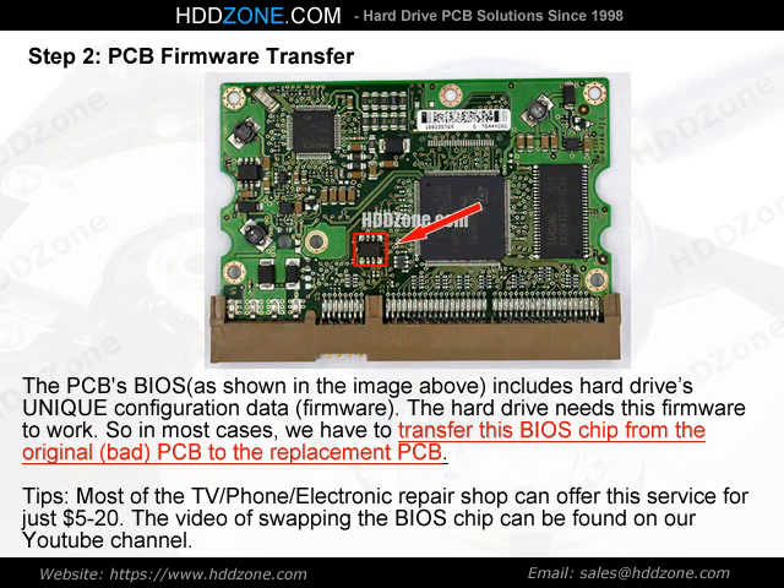Step 2: PCB Firmware Transfer. The PCB BIOS, as shown in the image above, includes the hard drive's unique configuration data — firmware. The hard drive needs this firmware to work, so in most cases we have to transfer this BIOS chip from the original, bad PCB to the replacement PCB. Tip: Most TV, phone, and electronic repair shops can offer this service for just $5–20. A video of swapping the BIOS chip can be found on our YouTube channel.